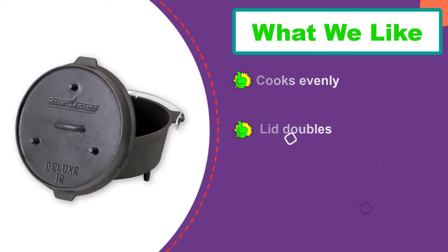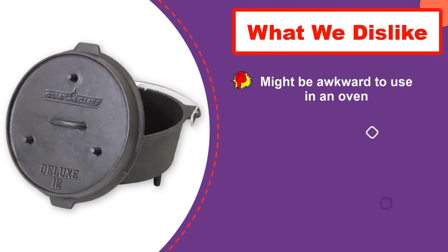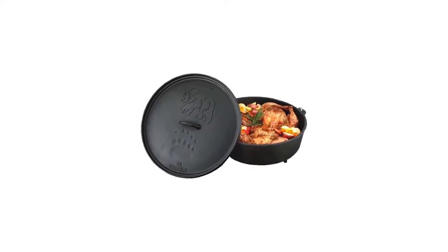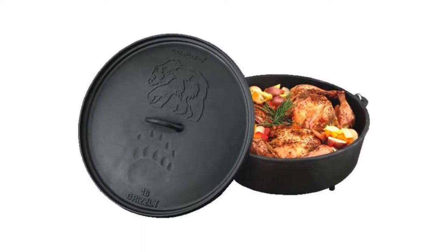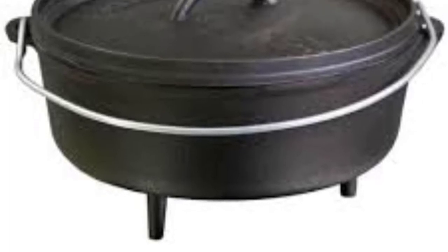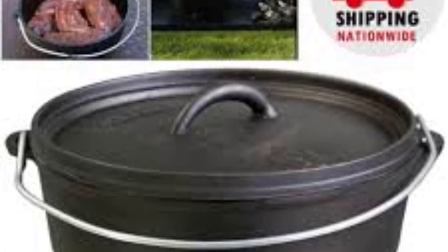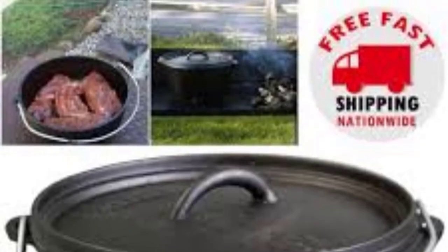The Dutch oven arrives pre-seasoned, so you can pack it for your trip as soon as it arrives, but the coating will improve with additional seasoning and use. This holds 6 quarts, which is perfect for solo camping trips or cooking for small groups. It's a truly versatile piece of cookware — you can flip the lid over to use it as a skillet or griddle. While this is oven-safe, it might be awkward to use because of the legs. It might work on a gas cooktop depending on your stove grates, but it is not recommended for an electric or induction cooktop.